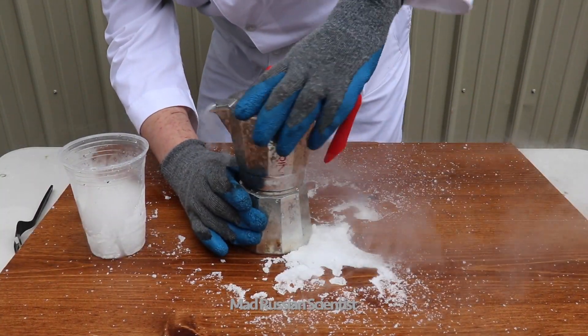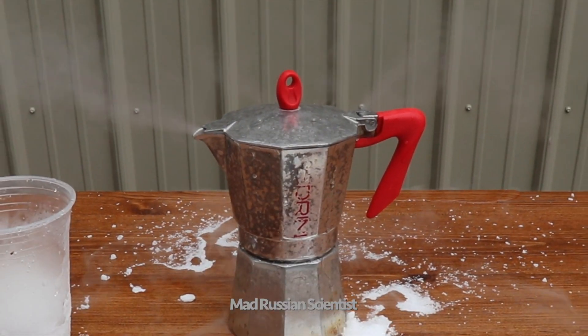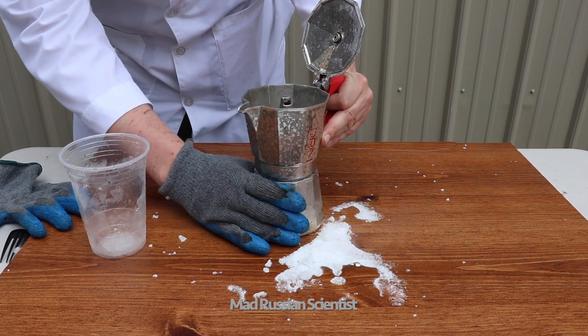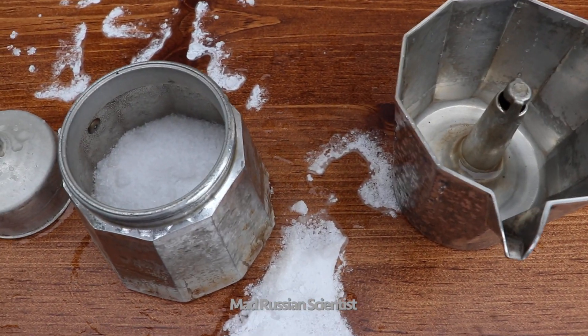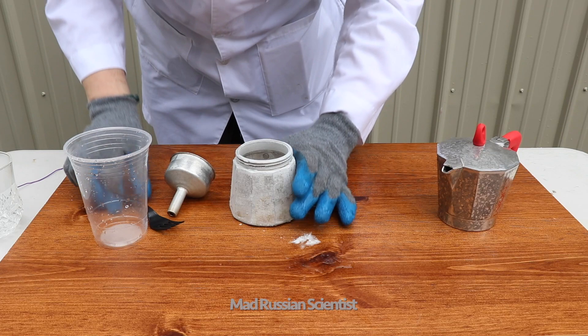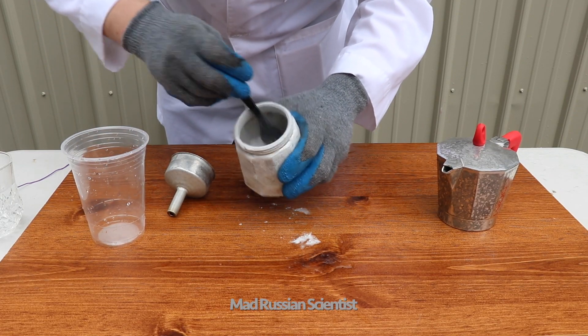Okay, now check this out. As you can see there's no water left here. All the water here — well not all the water, but probably half of it. So apparently I should have just put dry ice here first and then water. That's what I'm gonna do right now.